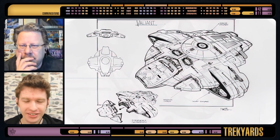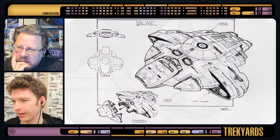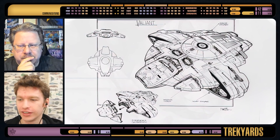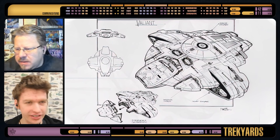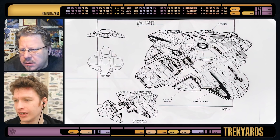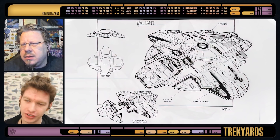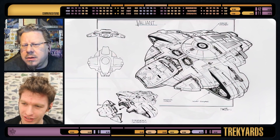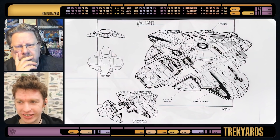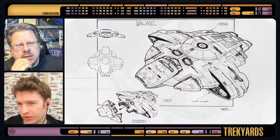Am I right in saying it isn't as sleek as the main Defiant? Yes. I would say so. I think the greebling stands out way more. It feels more like just throwing stuff in to give detail. But it's interesting - the Defiant itself, it's such an odd shape, but it does harness something really interesting. This one, I think the top view is probably the nicest view, although still a little bit too thick. The three-quarters view just doesn't come together properly.